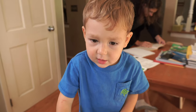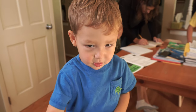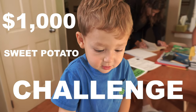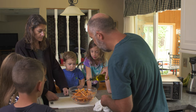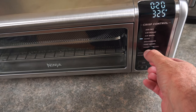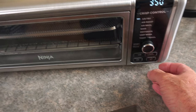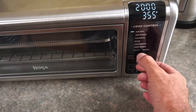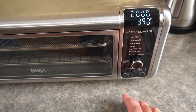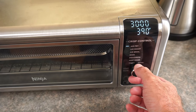Are you excited to eat some sweet potato fries? I'm coating them in a little olive oil to help crisp them up. So we're going to set this to air fry and I need to up the temp to 390. And then time — 30 minutes.